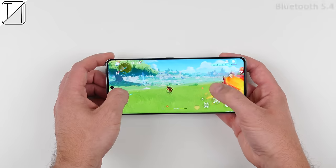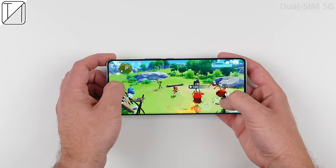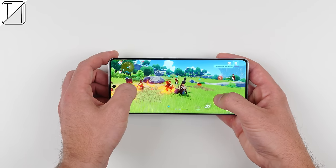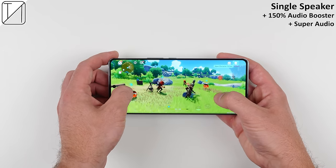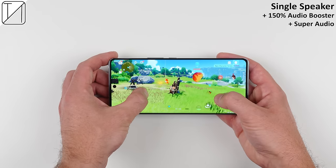The V30 also features Bluetooth 5.4, NFC, dual-SIM 5G, Wi-Fi 6, a USB 2.0 Type-C port, decent haptic feedback, and a single down-firing speaker. There may only be one speaker, but it still packs quite a punch.